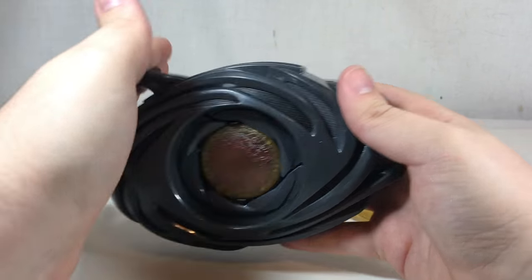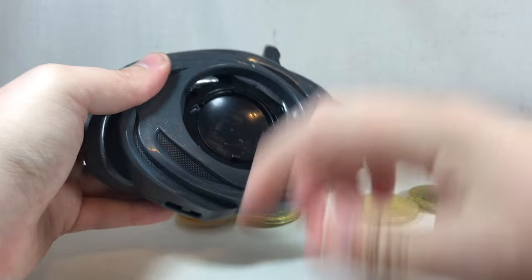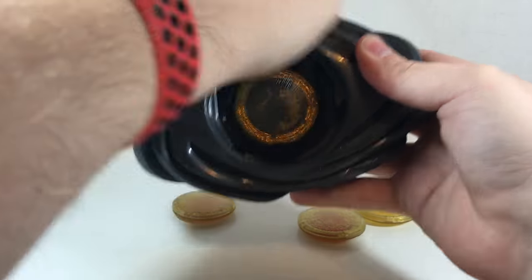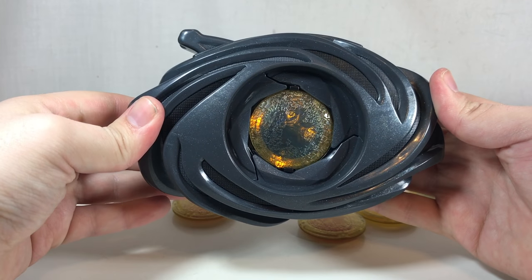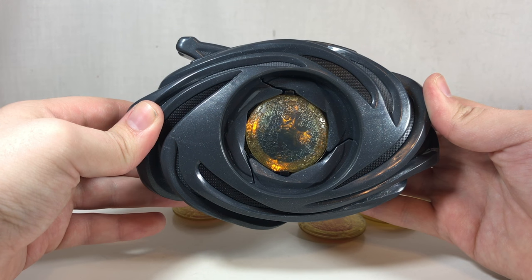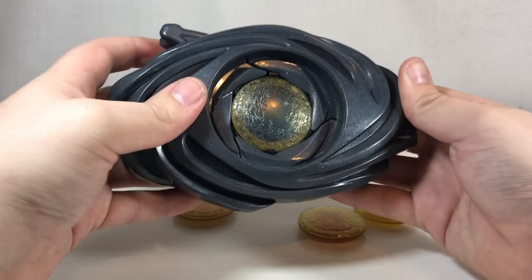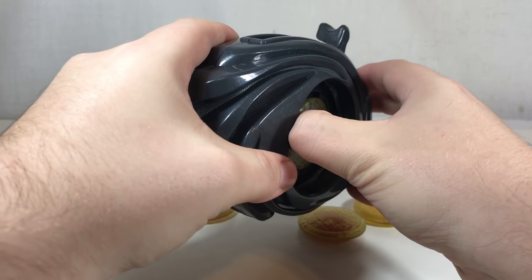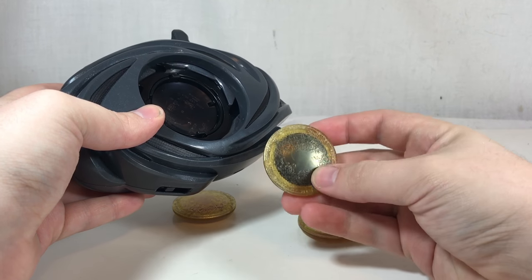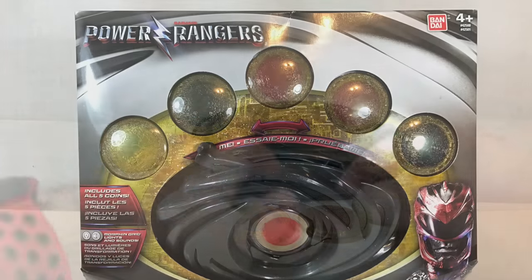You can pop out the coins — that's what that little groove is for — though it's not the easiest thing in the world. You can put in any of the coins you want. I'm not going to do it for every single one because nothing different happens. The LED is always yellow, so it's always just going to be a yellow LED shining through these coins, which is a bit of a bummer.